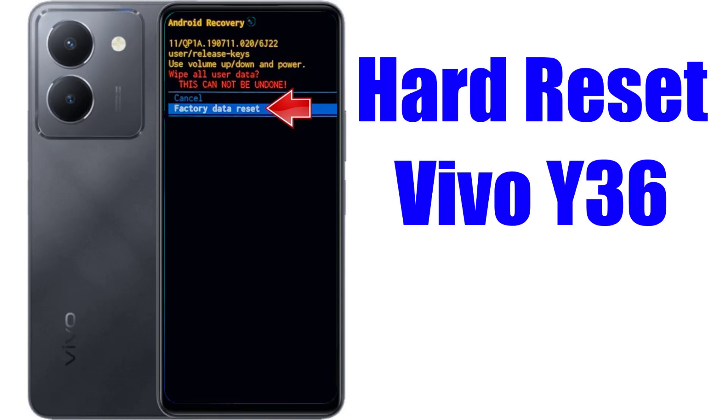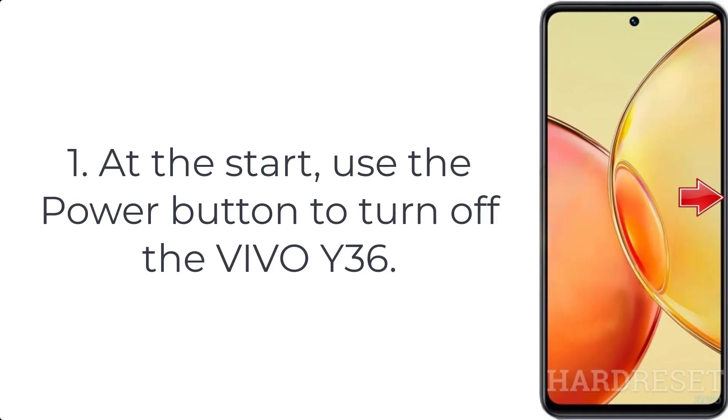How to hard reset Vivo Y36. Step 1: use the power button to turn off the Vivo Y36.